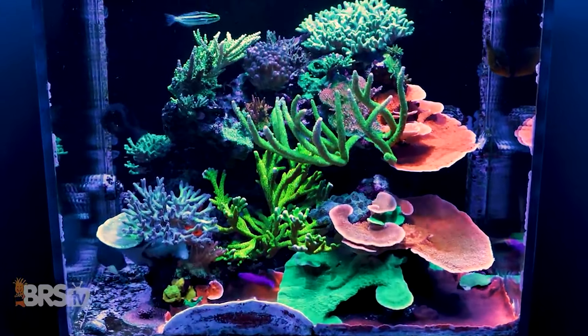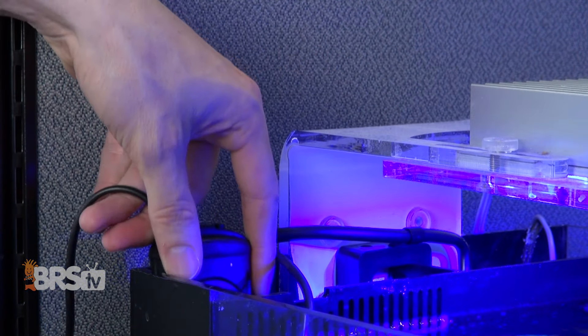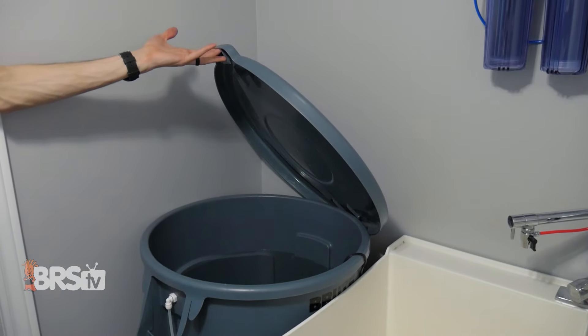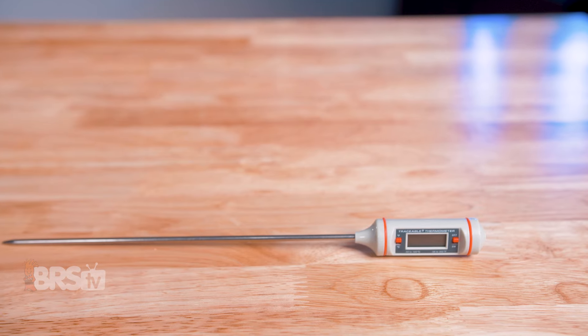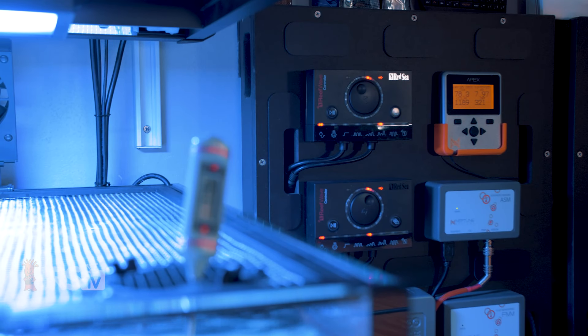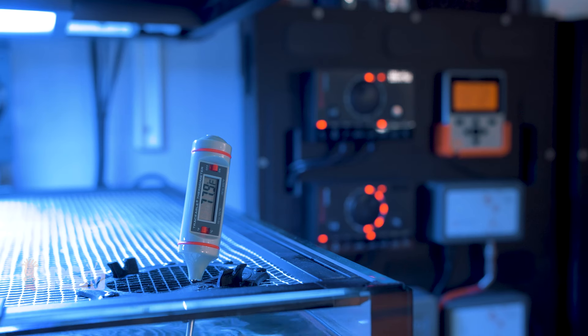Having a reliable thermometer is a necessity for reefers. Whether you want to verify your heater is doing what it's supposed to, or make sure your new batch of saltwater is the same temperature as the aquarium before you do a water change, a solid thermometer with an accurate reading is a must. Even those of us with a quality temperature controller or a full aquarium controller need a good thermometer as a reference in order to periodically calibrate those temp probes.